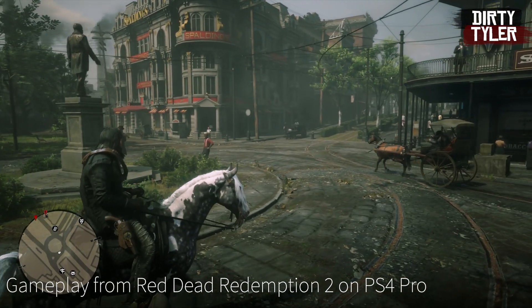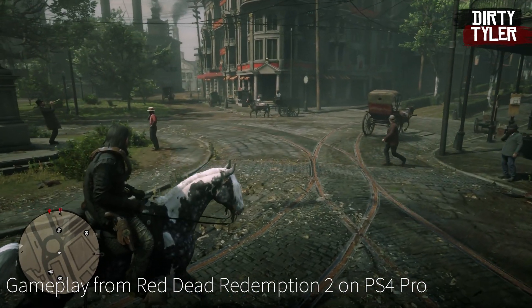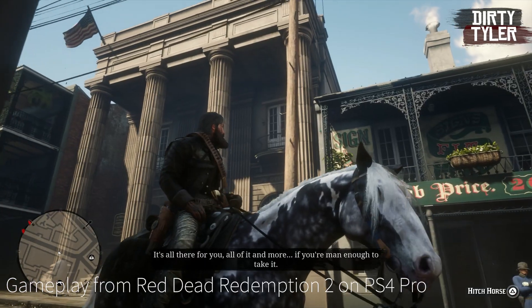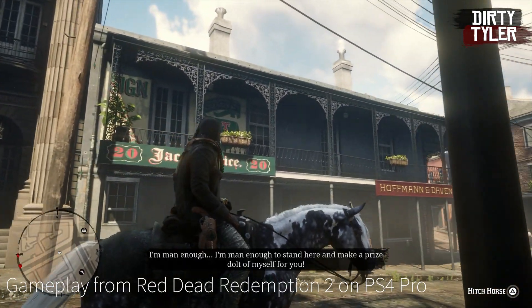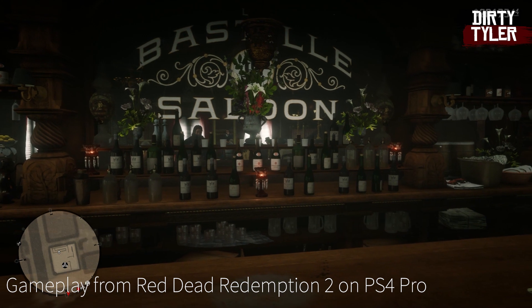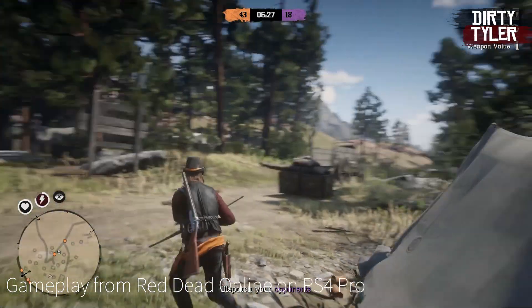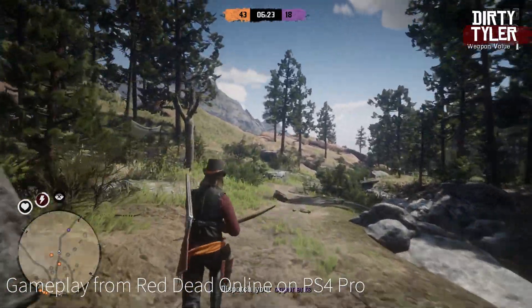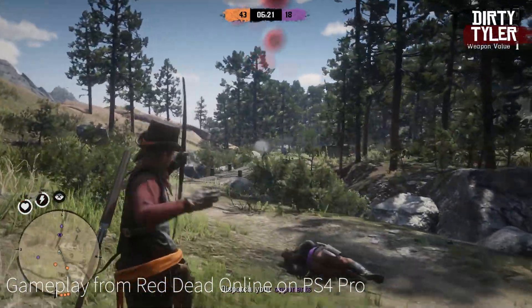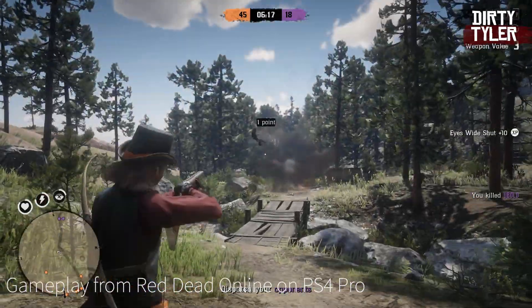Red Dead Redemption 2 was the main game I played while testing this and it looks awesome on it — I found myself just walking around looking at the little details in the world. I really want to play through it again in 4K, maybe even do a live stream. The refresh rate on this monitor is 60Hz, which may be an issue for some hardcore PC gamers looking for 120Hz, but for me playing on PS4 Pro this wasn't an issue at all.